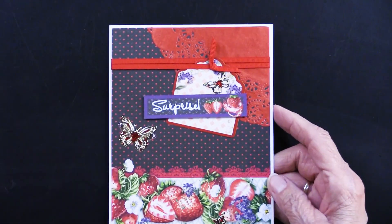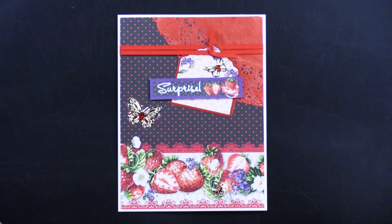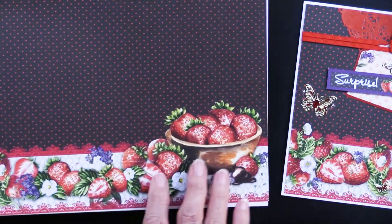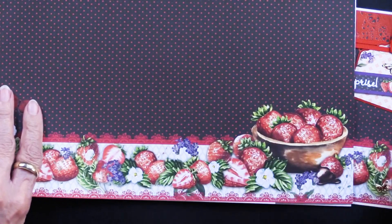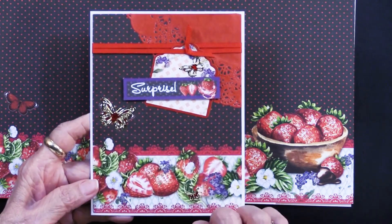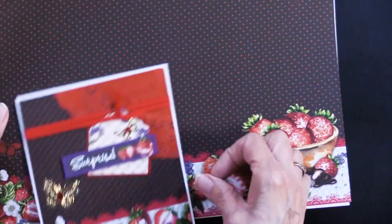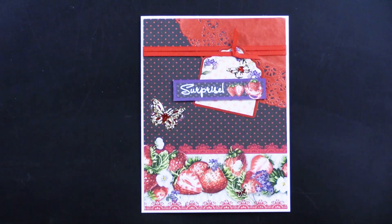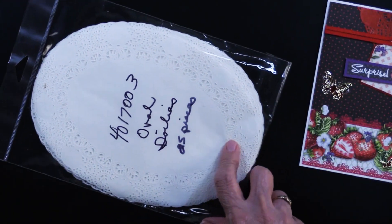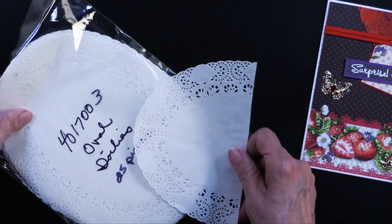We'll get in even closer to let you see what's going on here. We'll start with the paper — you just saw a little bit of it on that scrapbook page. She used this area of the paper and placed it on her five by six and a half inch card. You can see the red lace there — Teresa kind of mirrored that look. The oval doilies are a nice large size; you get 25 in a package. Teresa says to cut one in half vertically, which is what I've done, and then color it.